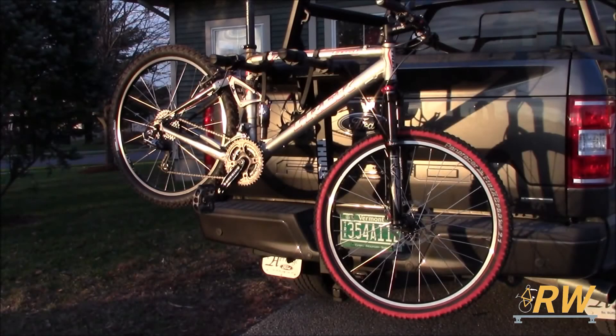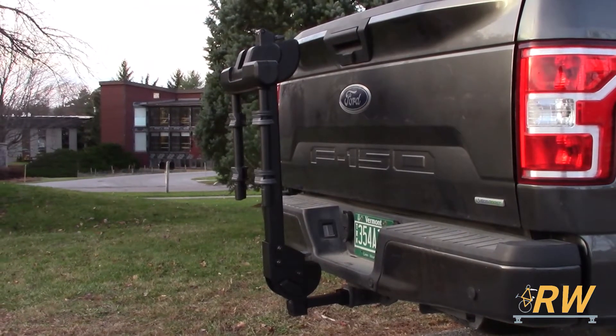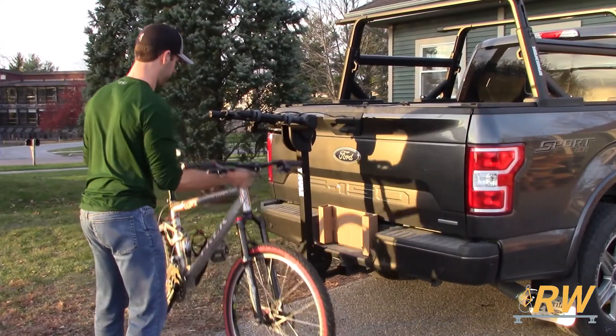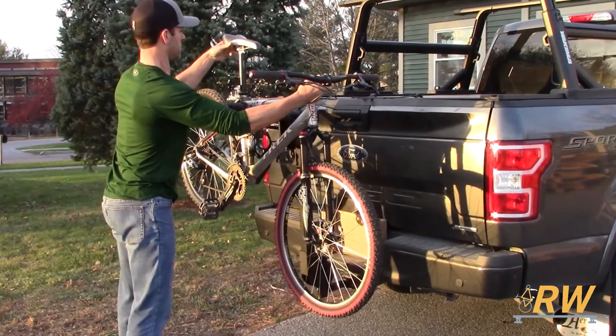Welcome back to the Rack Warehouse YouTube channel. Today we are taking a look at the Camber 2 hitch-mounted bike rack from Thule. The Camber 2 is a two-bike hanging style rack. It is compatible with both 1.25 and 2-inch hitch receivers, and its cradles accommodate a wide variety of bike sizes and frame styles thanks to its compact design.